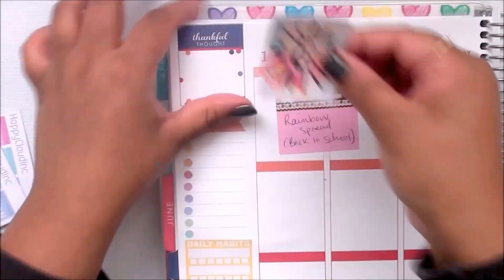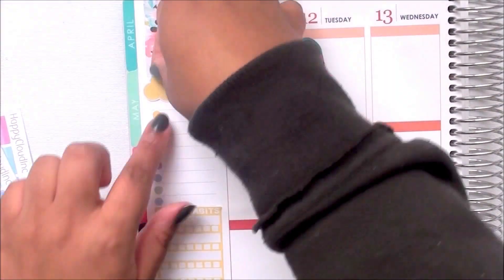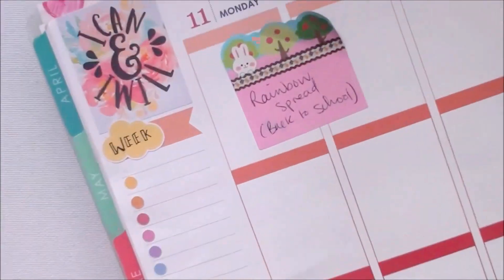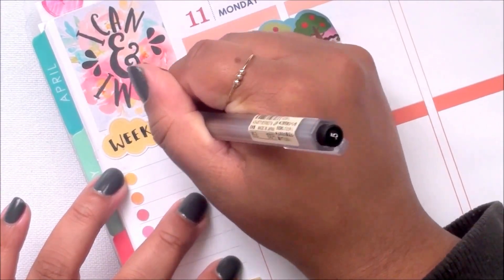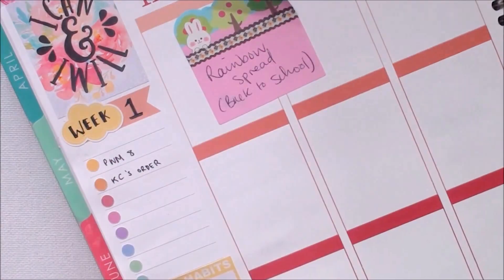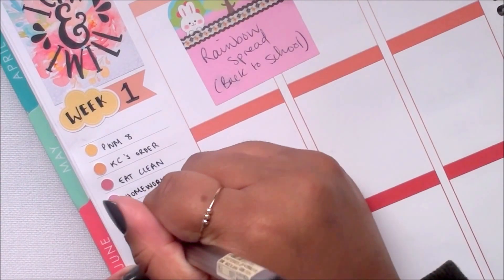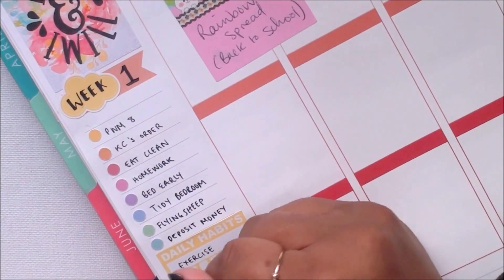Here I am taking a quotes box from Basil and Mint — I got this in one of her misfit bags — and putting that to cover up the thankful thoughts section. I like to mark which week I am in the school trimester. Normally I use a cloud, which is what I used for last trimester, but this trimester I decided to be a little more creative. I layered the cloud on top of the flag already on the page, wrote 'week' in the cloud, and since it was the first week of school, I just wrote 'week one'.